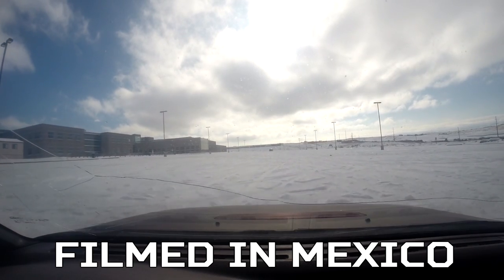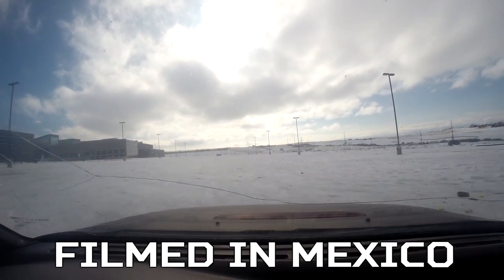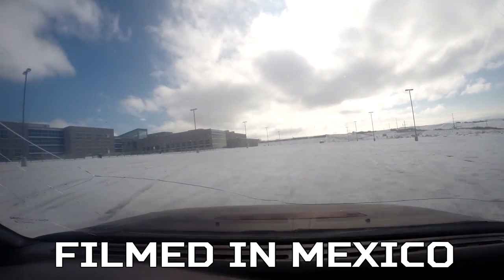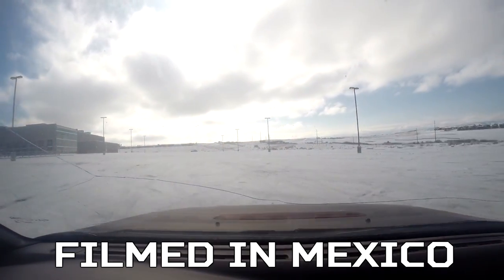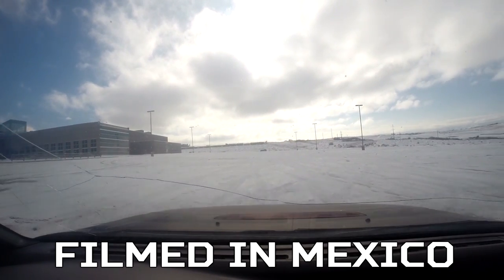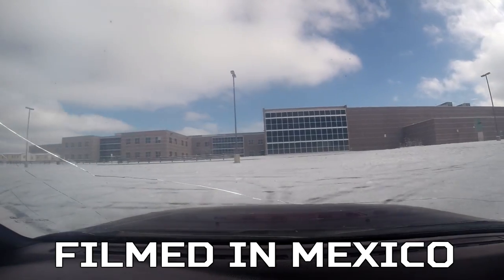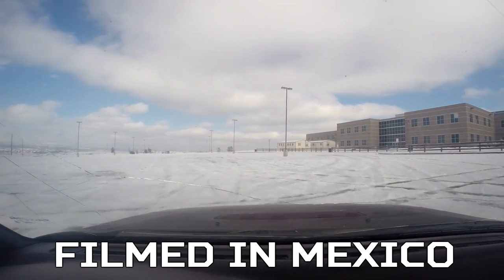That guy's ripping his handbrake — I can tell because his back wheels were locked up. I'm trying to practice counter-steering. Looks like he's going to the front parking lot, yeah, he's driving that way.